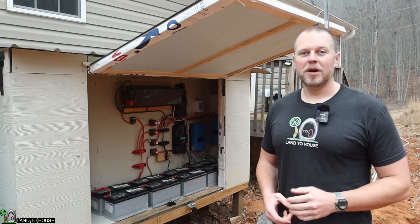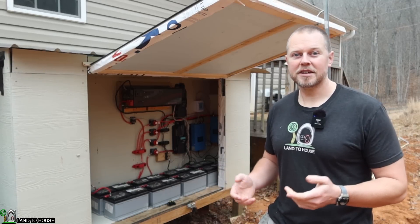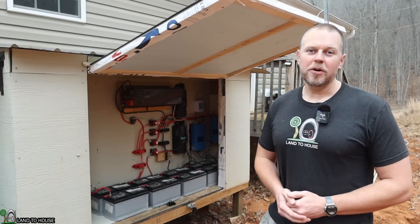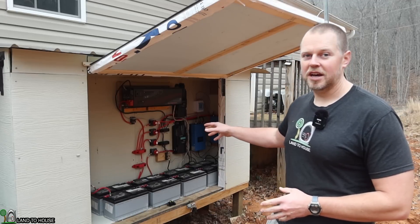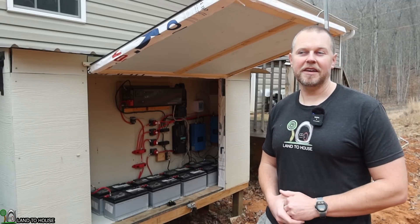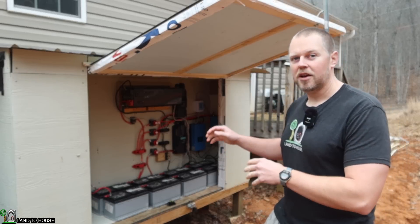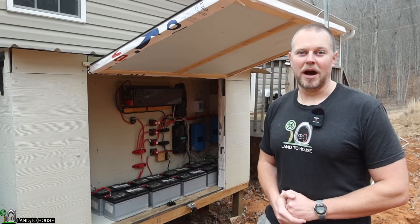In order to keep a lithium iron phosphate battery warm above 32 degrees, I'm going to be placing it in the crawl space of my house. What I'm going to be doing is drilling a hole from my power shed out to my house crawl space, and then adding six feet of two-gauge wire that will allow me to go from here into the house and store the battery under there.